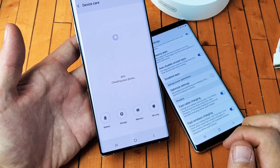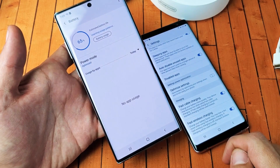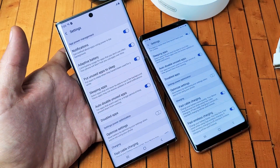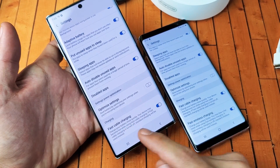Tap on that, and now you want to tap on where it says battery right here. Tap on battery. Now, top right-hand side, the three dots — tap on that and go to settings. Now simply scroll all the way down to the very bottom, and at the bottom you should only have fast cable charging.